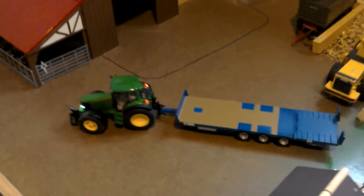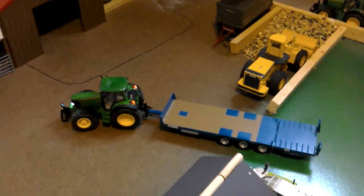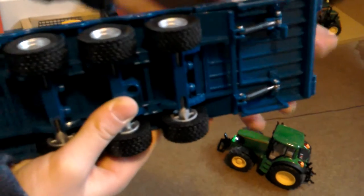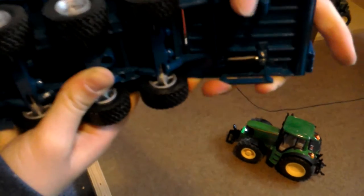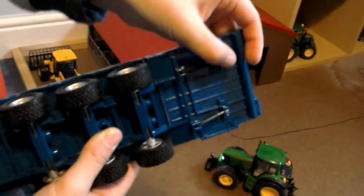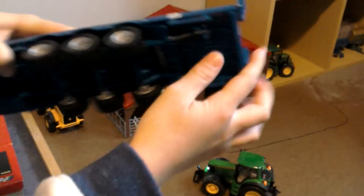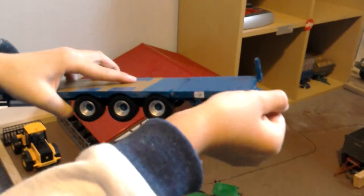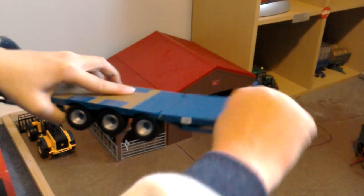So I think we need to load something up, seeing as though it's a low loader trailer. One thing I did miss out - I'll just quickly show you the locking thing. Right now we have it on so if you're driving it can't go down, and then if you push it that way you can put it down for loading, and then if you're driving again you just do that and push it down. You can put the ramp up and down, and then you've got the ramp bits - they go all the way down there.